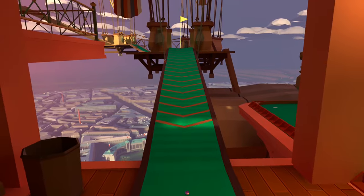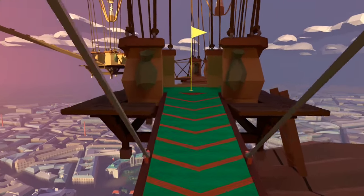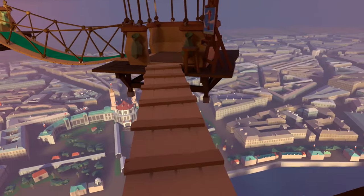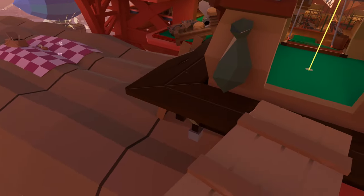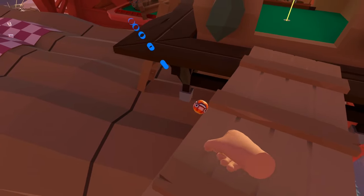To finish off the first half, ball number nine — we are making our way outside again up this slope and if you're not good with heights just don't look down. Go to the other side and turn back on yourself, and underneath in the rafters there is the ninth ball.